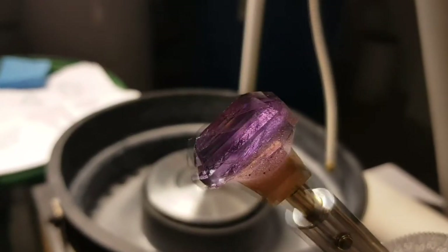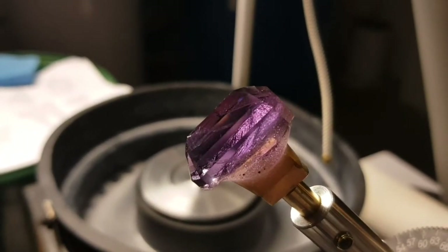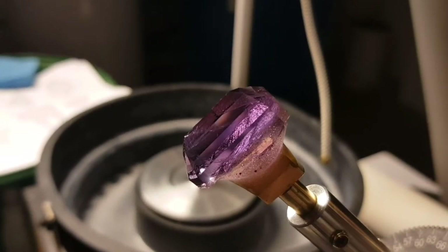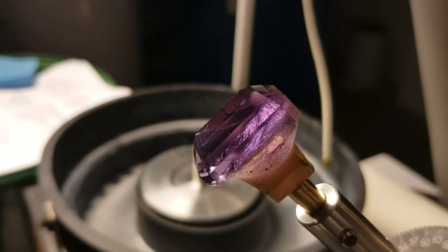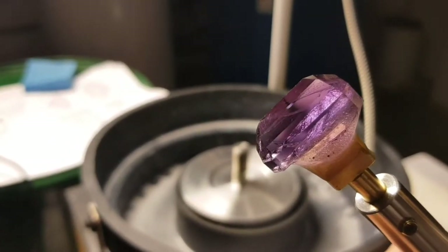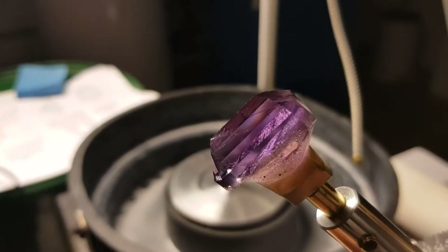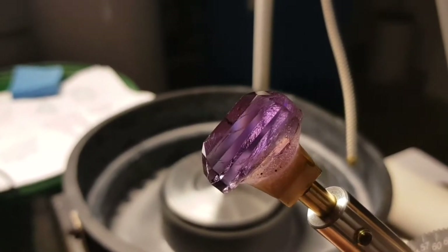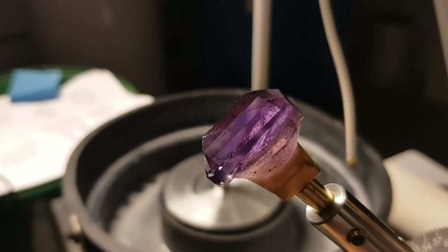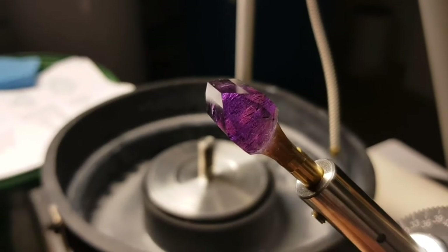Next steps are the transferring. I will transfer the stone onto a V-Dop. The emerald dops are not keyed dops, which means after transferring I will align the stone on the bed lap — one of the flattest laps I have. I have now cut a few crown facets, pre-polished them, and polished them the same way: 8k diamond on the bed lap and zirconium oxide on the dark side. If you have any questions please let me know in the comments. Now let's go on with this super good gemstone.